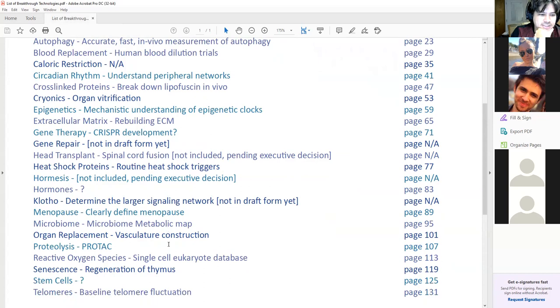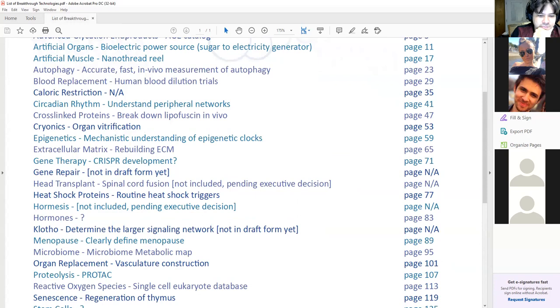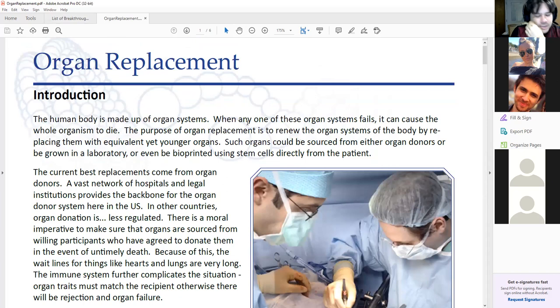Anything else on this list that you guys want to see? Organ replacements, vascular reconstruction. This is basically where we're trying to create organs using a patient's own tissues, own stem cells. This is really cool and they're making a lot of progress on it. Wake Forest Institute is going to be where the hub of activity on this is happening. There are also several companies doing 3D bioprinting — this is what's driving the 3D bioprinting space right now. The big goal that a lot of people are trying to get to: there are two ways to build an organ.